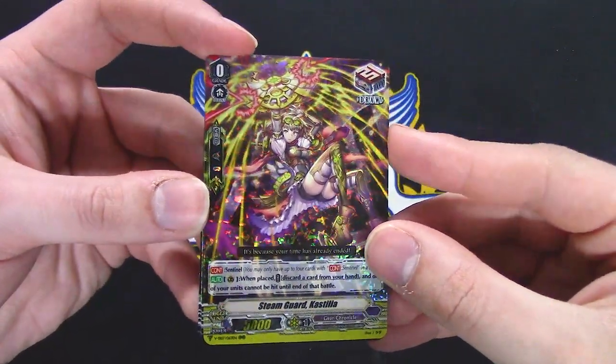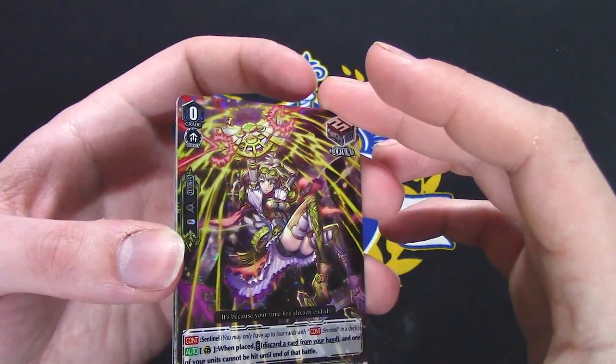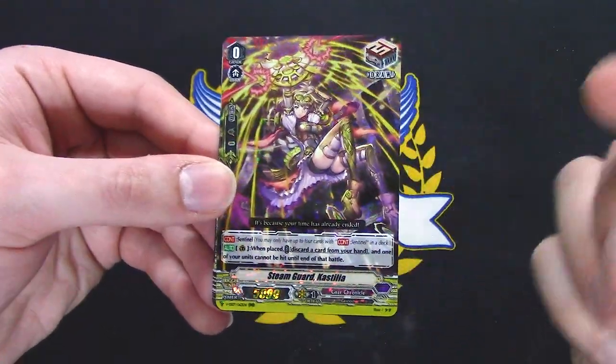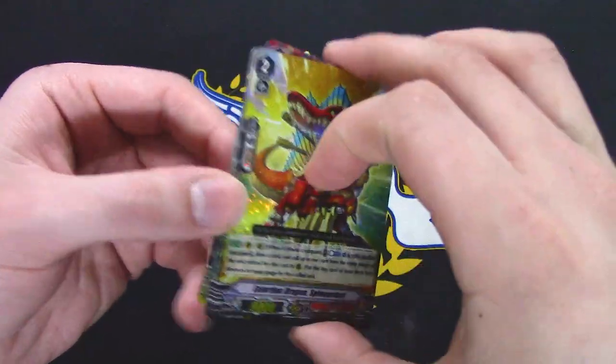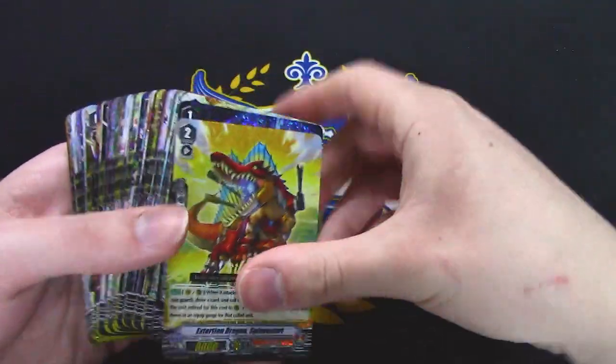I forgot the name of the PG from Gear Chronicle — the first one. I remember Uluru but I don't remember the PG. Gear Chronicle PG reprint, and that's it — that was the haul!